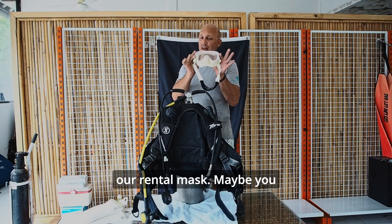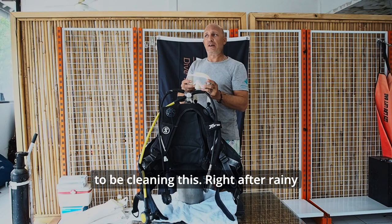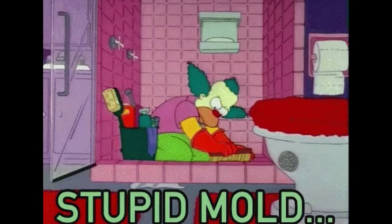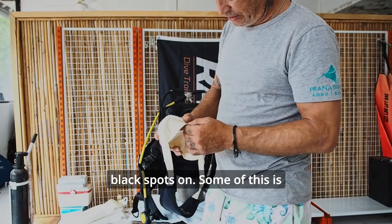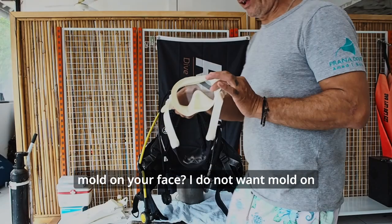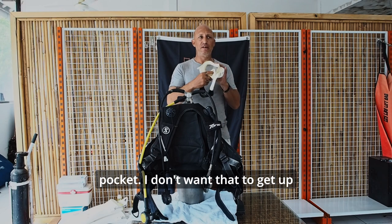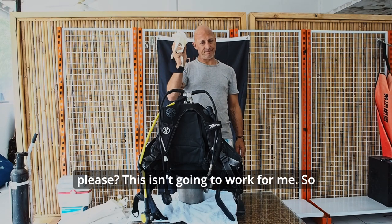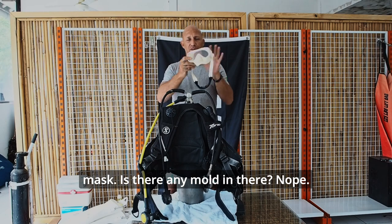The next thing we're going to check is our rental mask — maybe you didn't bring your own. I picked this one out specifically because I knew it had some mold on it. Right after rainy season, when it starts to get hotter and drier, you really see mold growth. You can see black spots on this mask. Some of this is dirt, but some inside is mold I can't rub off. Do you want mold on your face? I do not. So I'm checking my mask — is there any mold in here? There's some mold in that nose pocket. I don't want that getting up inside my nose. Hey dive center, can I have another mask please? This isn't going to work for me.